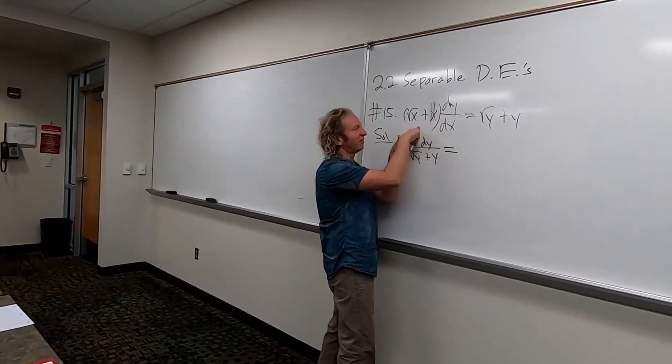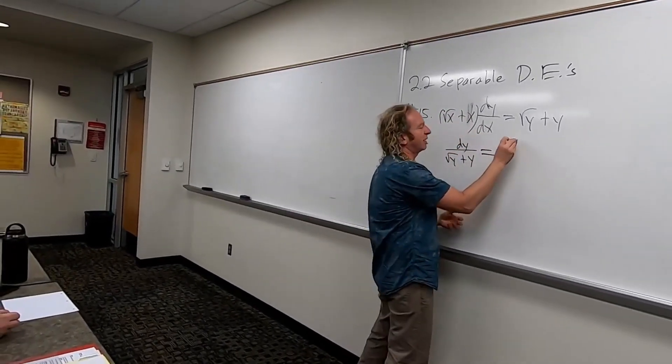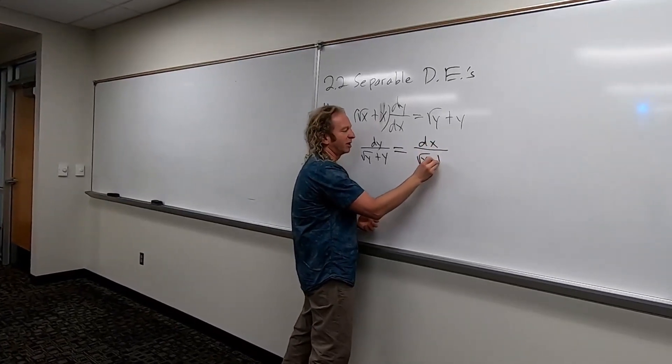Multiply by dx, and then divide by this. So it's like we're flipping it, or multiplying by the reciprocal, right? So it'll be dx over square root of x plus x.